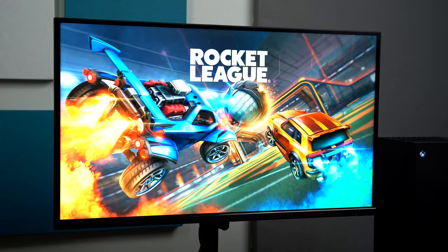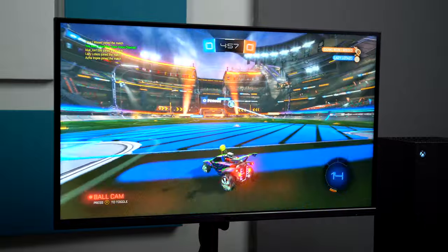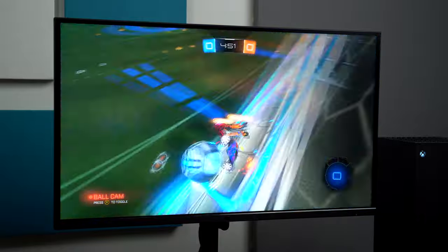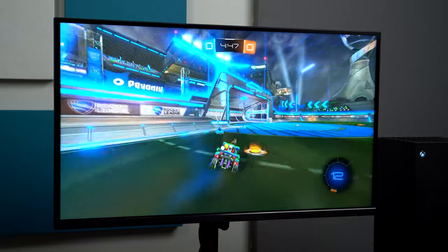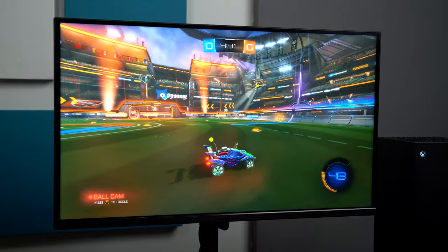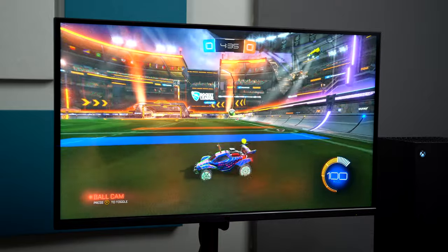Let's jump into Rocket League and test that out. The real test of latency here — I can already tell right away that it is very low latency. When I move my joystick left or right, the car moves as well. It's very obvious and clear that it is on low latency. Love to see that. The colors look great — really no complaints so far while doing some gaming on my Xbox.